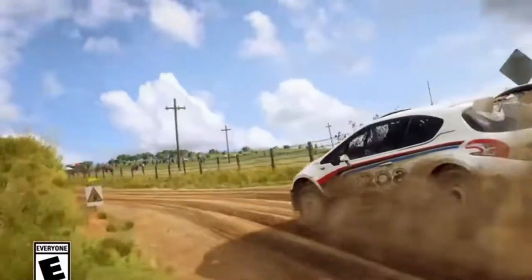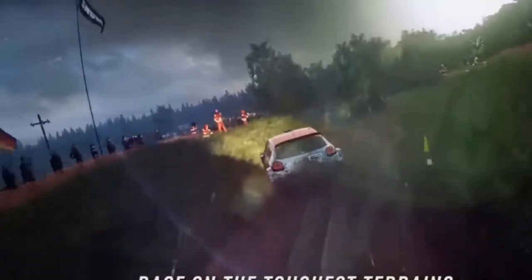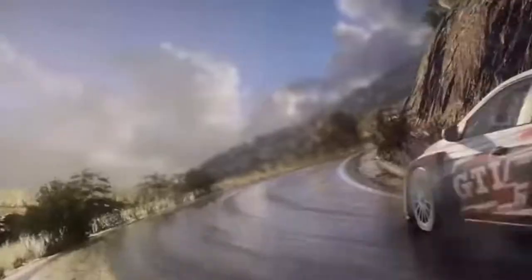Now we're going to be getting into Dirt Rally 2.0. What is Dirt Rally? Well, it's a race car game — you can race on dirt or race with other people. It wasn't VR at first, but then they upgraded to 2.0 and it finally became VR. This is my very first time doing Dirt Rally, and I worked hard and enjoyed putting this video together for y'all.